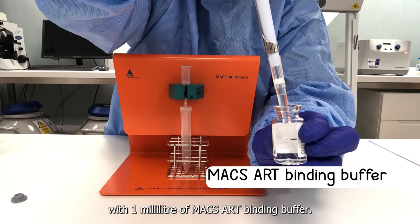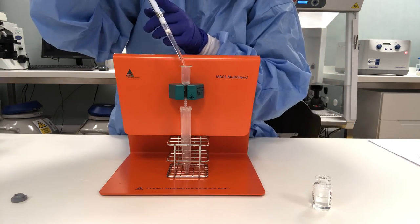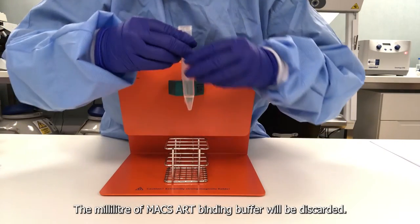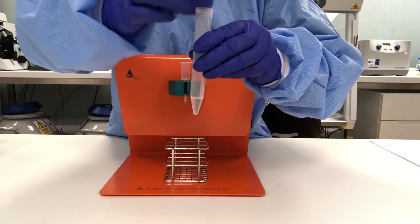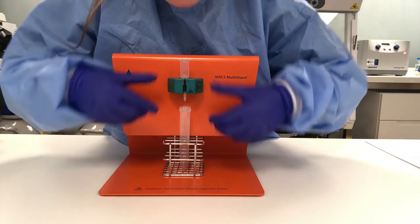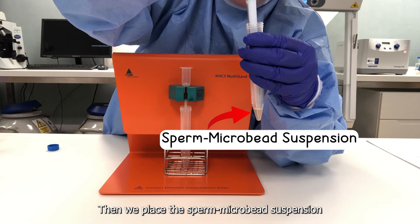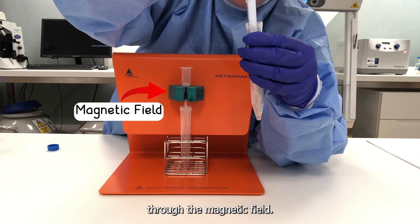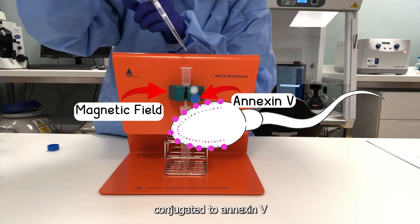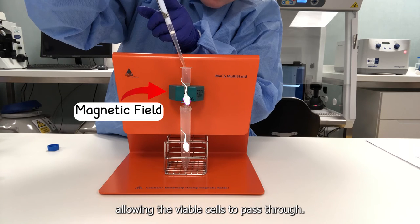Then we rinse the column with 1 ml of MACS-ART binding buffer, and that 1 ml will be discarded. We place a new tube, then we place the sperm microbead suspension through the magnetic field. The apoptotic sperm cells attached to the magnetic microbeads conjugated to Annexin-5 will be trapped in the column by the magnetic field, allowing the viable cells to pass through.